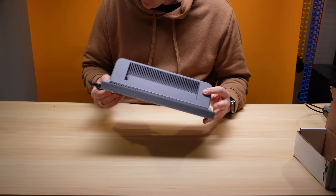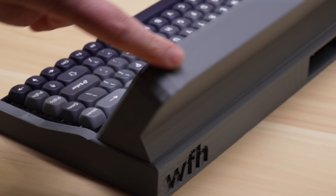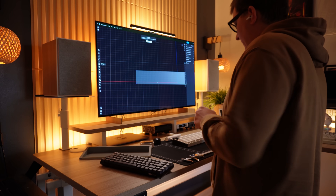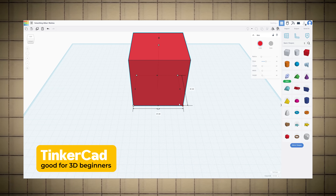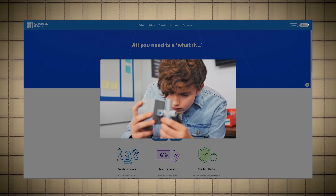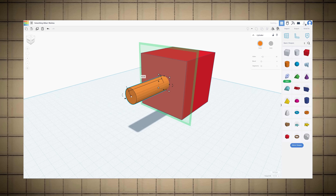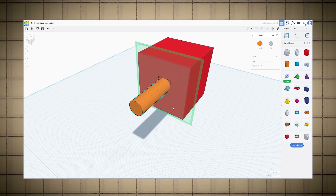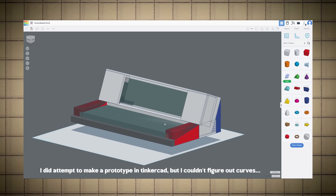The next step was to design the 3D printed enclosure that would hold all of these components together. When I started, I tried a few different programs. I started with a tool called Tinkercad — this is basically a 3D modeling program for children. Tinkercad was made for educators to teach school kids about 3D modeling, and it's definitely the easiest program to start with. But once you get beyond basic shapes, the interface becomes a bit too limited to handle everything.